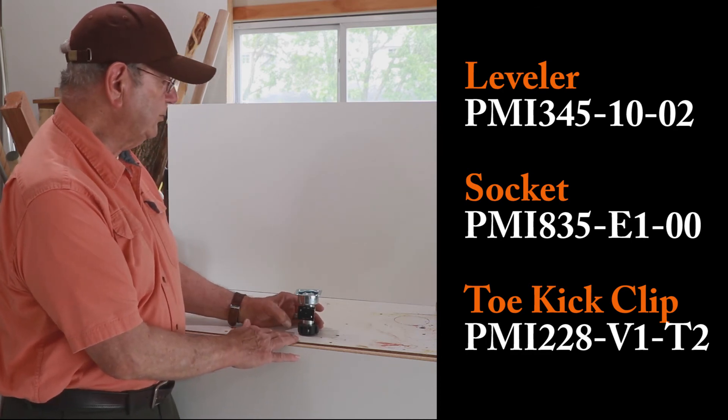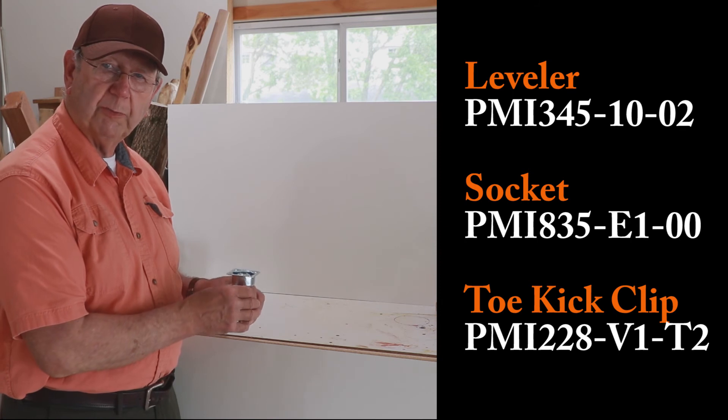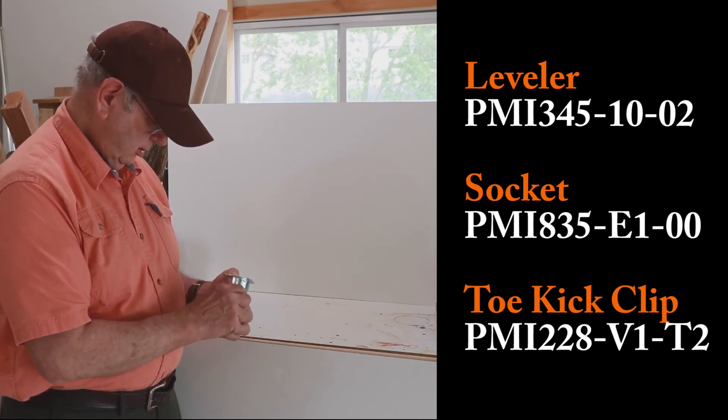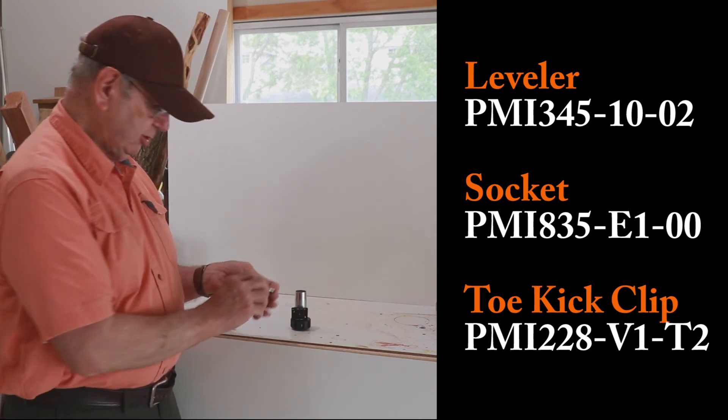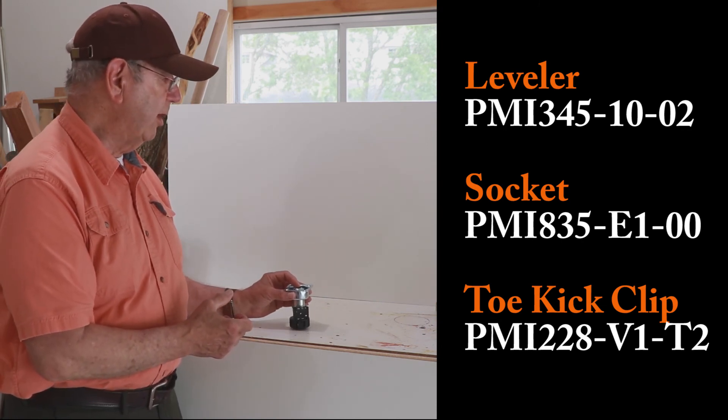Very nice leveler. It'll hold up to 330 pounds per leg. So if you want a quick application, easy to put this on your cabinet, this is a really nice leveler to buy.